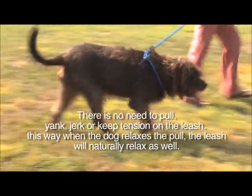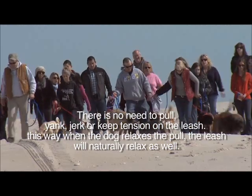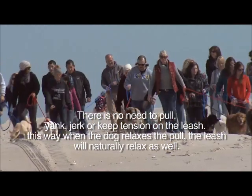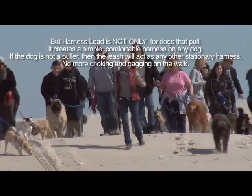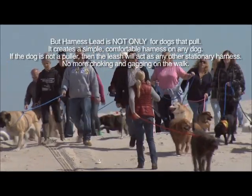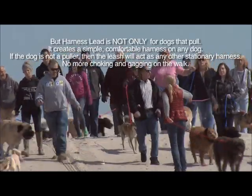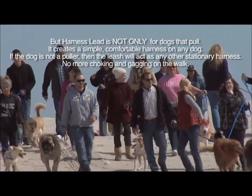There is no need to pull, yank, jerk, or keep tension on the leash. When the dog relaxes the pull, the leash will naturally relax as well. But Harness Lead is not only for dogs that pull — it creates a simple, comfortable harness on any dog. If the dog is not a puller, then the leash will act as any other stationary harness.